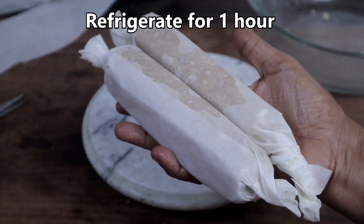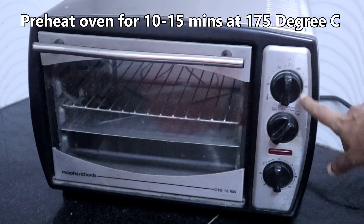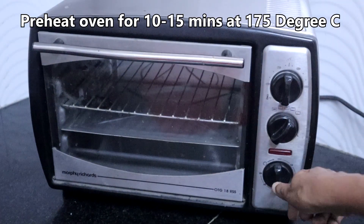Refrigerate it for an hour. Preheat the oven for fifteen minutes at 175 degrees centigrade.